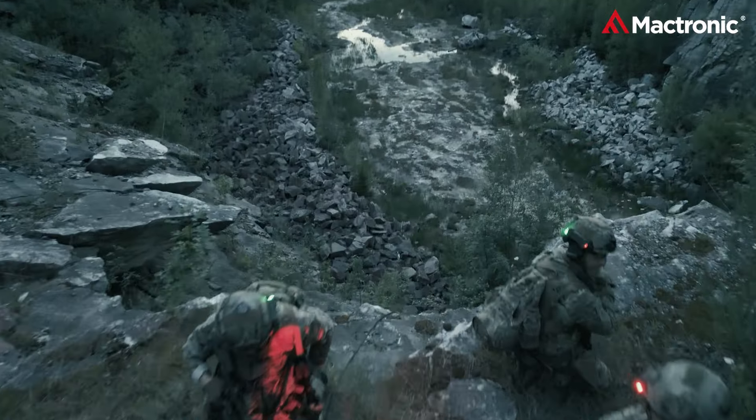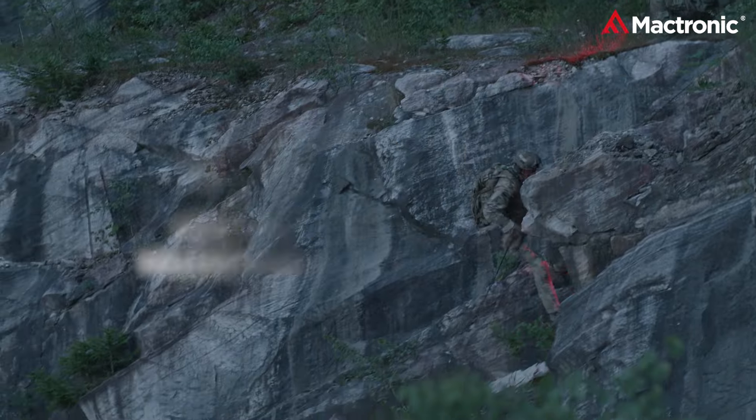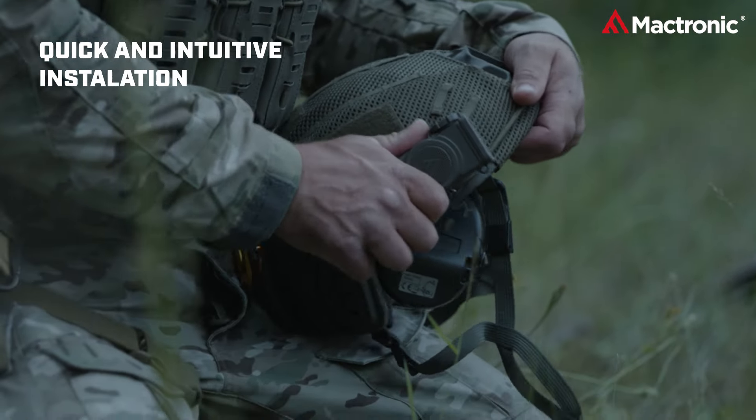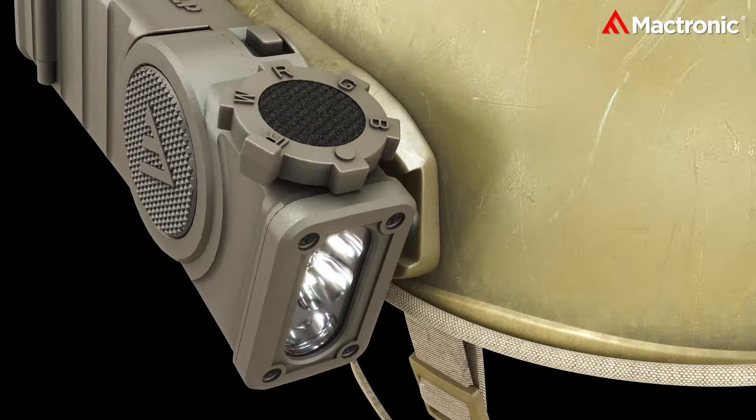Dive into a future where tactical lighting is not just about vision, but precision. Mactronics Storm 1LP redefines hands-free illumination. Its adjustable light head fine-tunes to your immediate tactical needs.